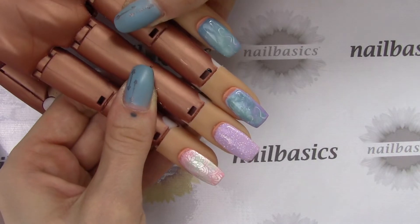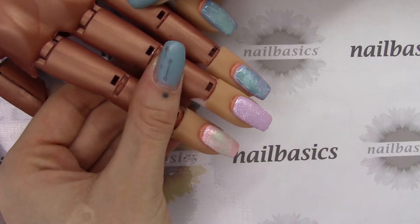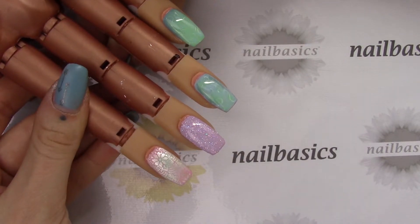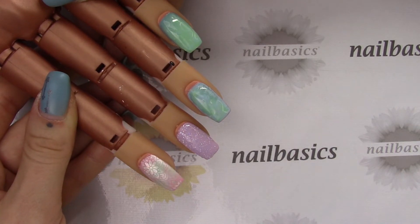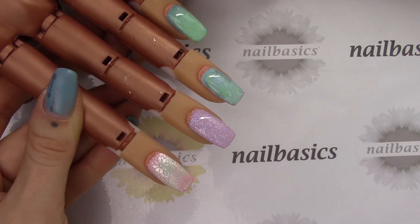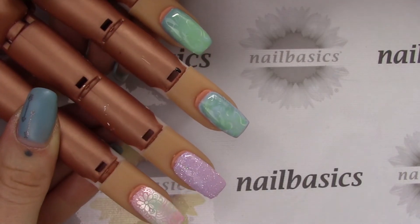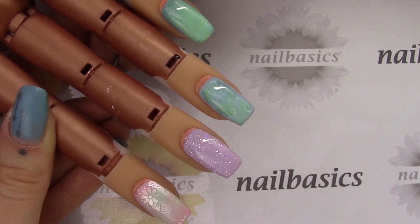I just wanted to give you another idea of how to use the mood gels — it's really fun to marble them because you get two different marbled effects in one set, which is awesome. I hope you guys enjoyed this week's video. Thank you for always subscribing, liking, and sharing our videos. Questions and comments in the section below, or if you have any suggestions for nail art videos you'd like to see. You can also support us by following us on Instagram and liking us on Facebook.